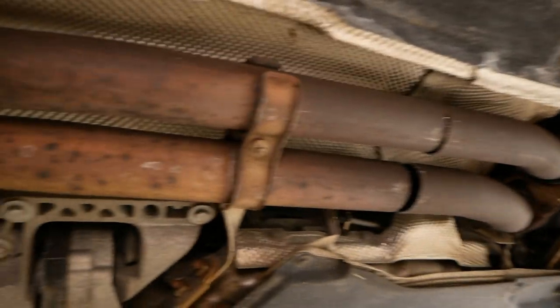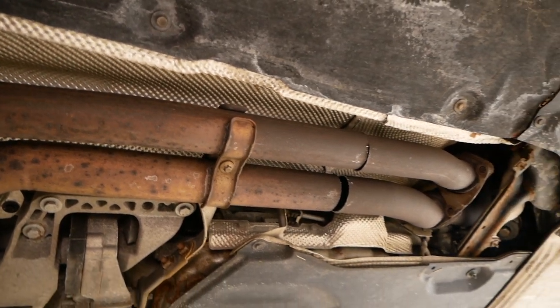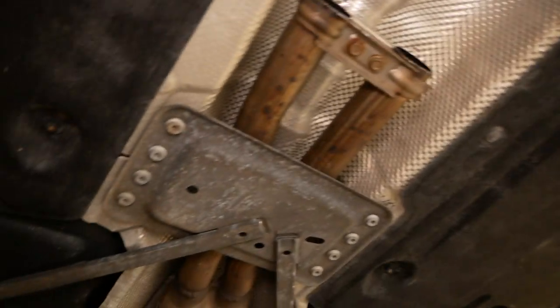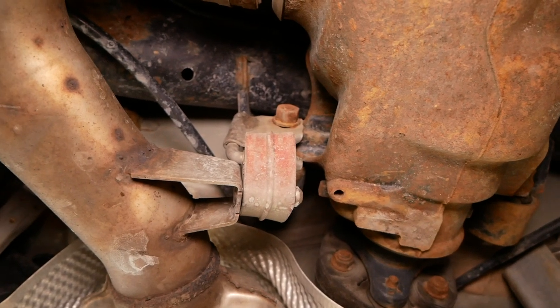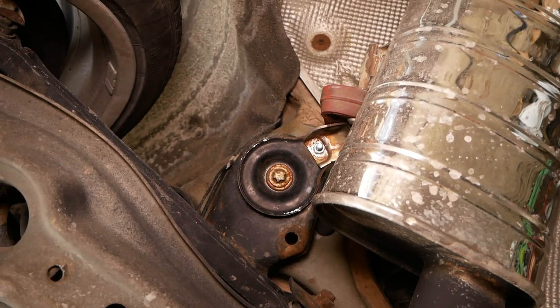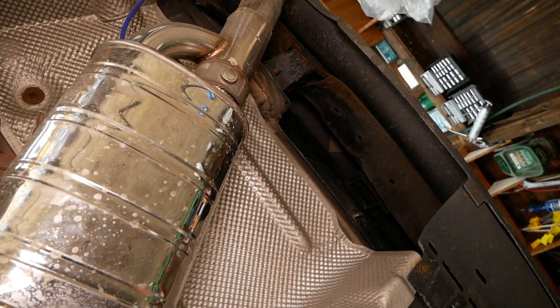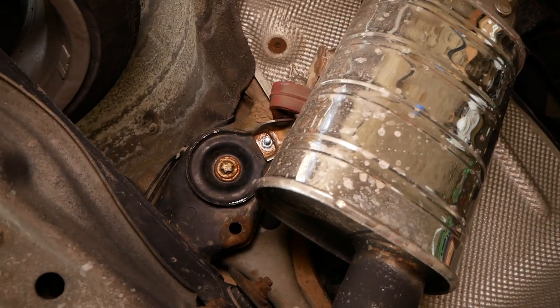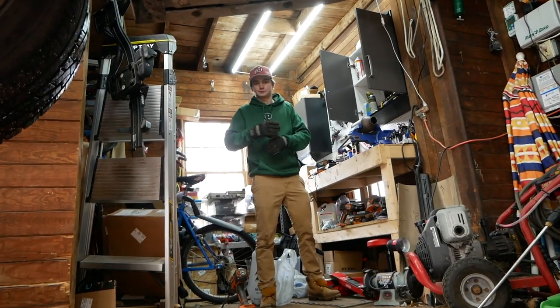We're going to remove this — I believe that's an E13 female Torx socket to remove that. Then we have two probably 13-millimeter bolts right here, I believe a 17-millimeter there, and just this one hanger in the rear. If you have a stock exhaust setup you'll have another hanger all the way back towards the rear bumper. So we're going to remove the entire exhaust system, lay it out, weld it up, and reinstall it.